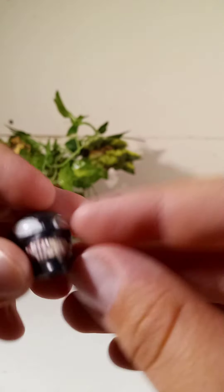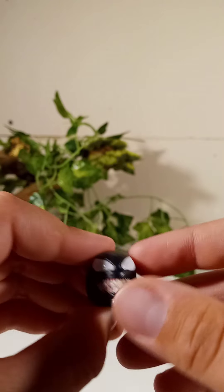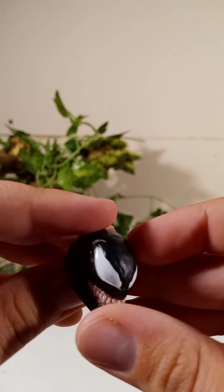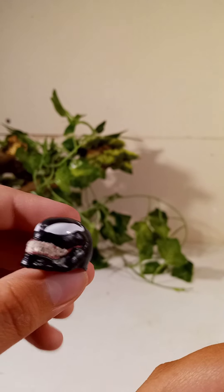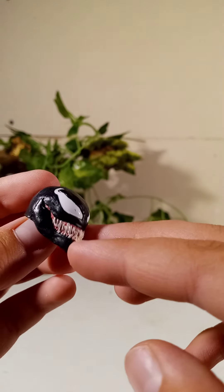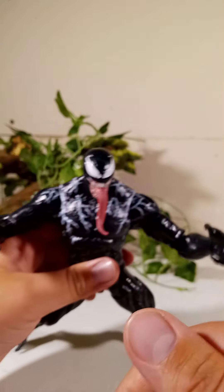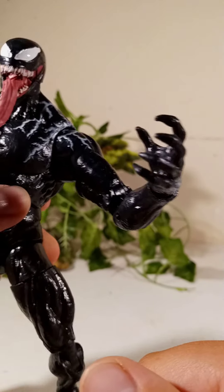We also got a head. So we got the Venom grinning head — the unopened mouth head. I personally think this one is slightly not as good as the open mouth head, but it's still very good. I just prefer the open mouth with the crazy tongue. And I also got this head that comes with these open hands.